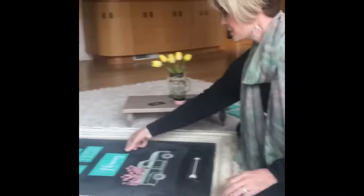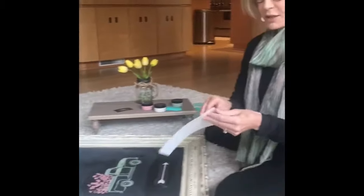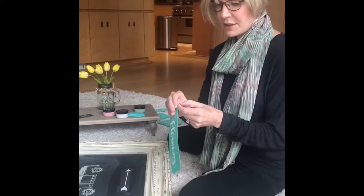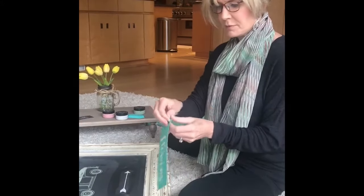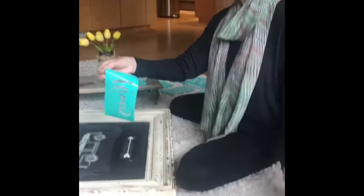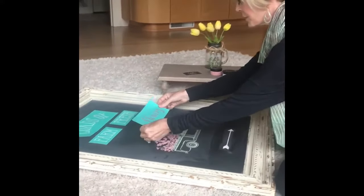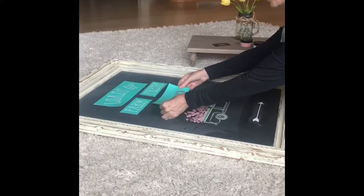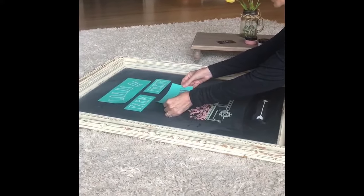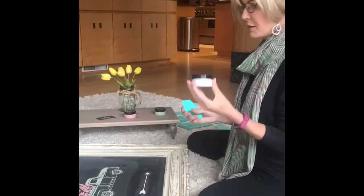Now I'm going to show you how I actually do a transfer. I know where I'm going to place it, and then I peel off the sticky back, which is reusable, so I definitely keep that and save it for later. You don't have to worry too much about placing it perfectly — if you don't place it right, you can just lift it up and place it again.